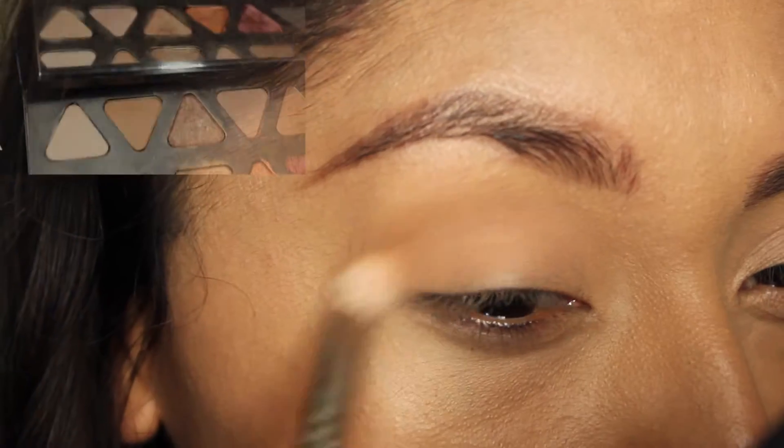Hey guys, welcome back to my channel, this is Aloe and today's tutorial is going to be my first fall makeup for the season. I had to do a makeup tutorial as soon as I got Trust Issues - it's such a beautiful color - and yeah, I'm just going to go ahead and start with the tutorial.